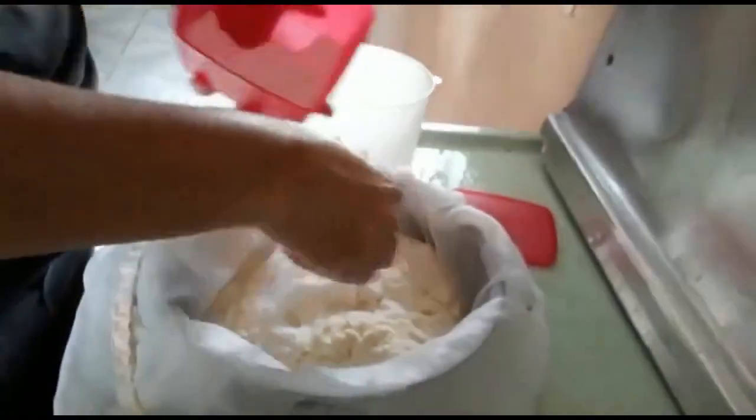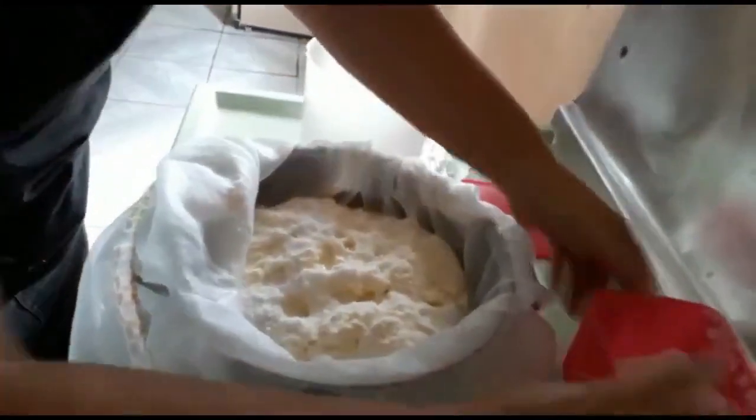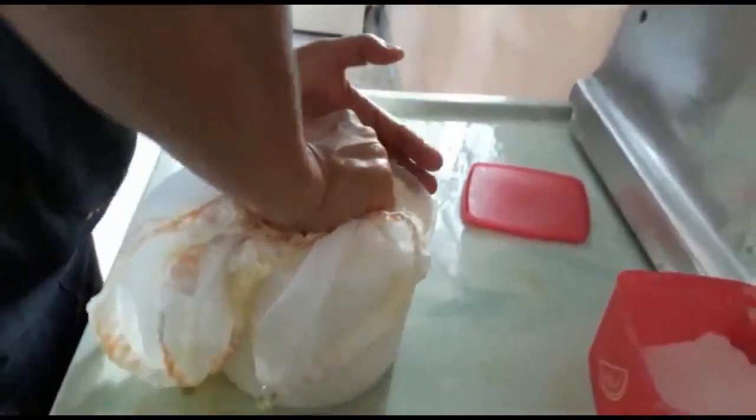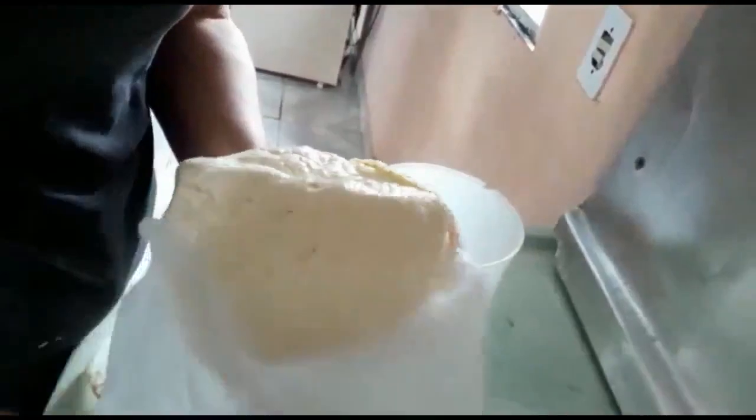Eu já espremi bastante, vou jogar o sal aqui em cima — pode jogar bastante, porque ele sai muito no soro. Aqui eu já espremi bastante, eu já vou com esse pano direto pra forma. Eu encaixo aqui dentro e vou espremendo, seguro o pano assim. Ele já deu uma formada dentro do pano mesmo, fica super prático pra mim tirar ele e voltar com a forma pra modelar melhor.